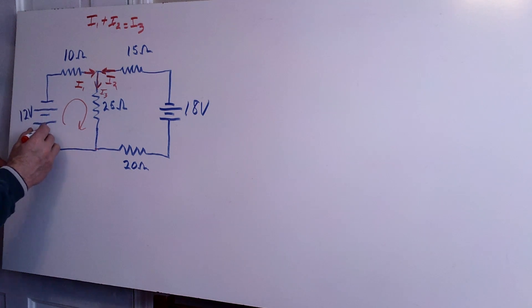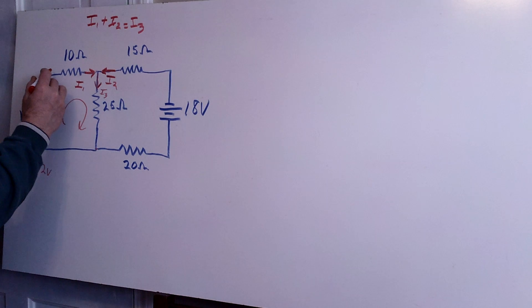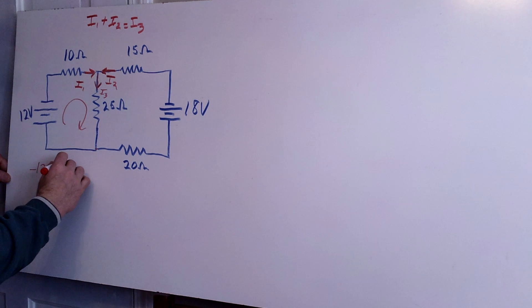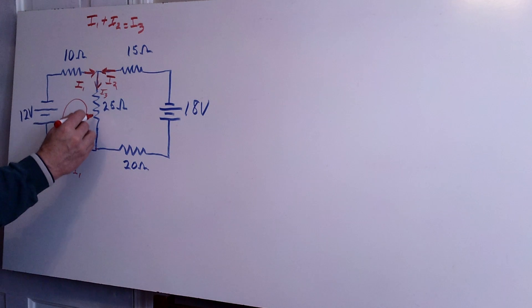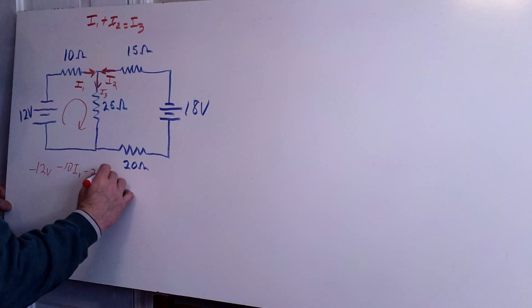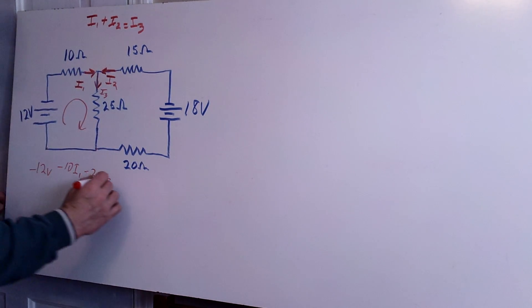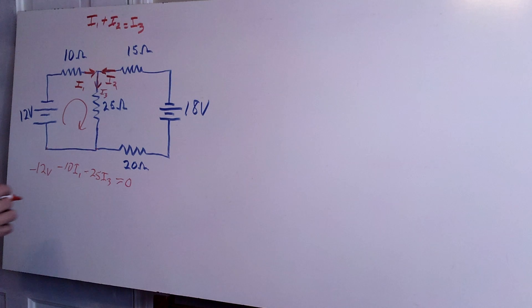I'll start from here. The way I like to do it: I lose voltage when I go from 12 volts to zero volts, so that's minus 12 volts. Then I follow the current — when I go with the current I'm always losing voltage — so that's minus 10 times I1. Then back down in this direction, still following the current, this time I3, so that's minus 25 times I3. Back to where we started, all those voltages must add up to zero.